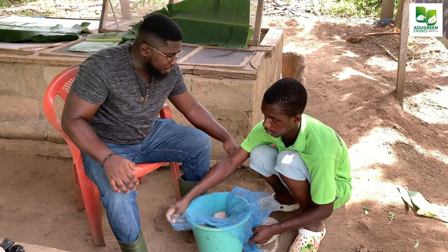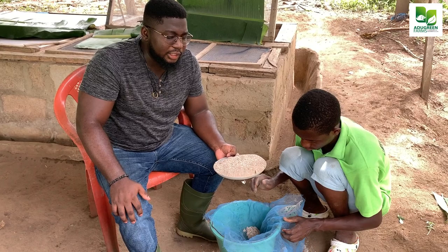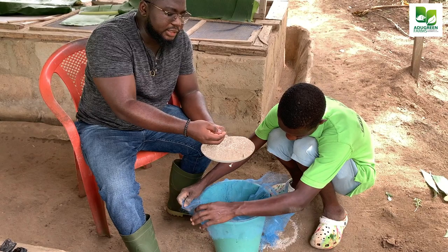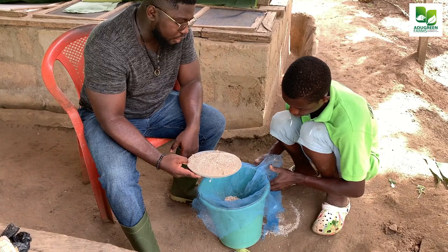If you come closer you would realize that this is oyster shell powder. I went to somebody's farm and they said they had bought oyster shell powder and it looked like okunte. So please, this is actually how it looks like. Usually the machine will mill it but it can't mill it to perfection, so you'd always have these chip pieces in it and that's why we need to sieve it, as you can see over here.